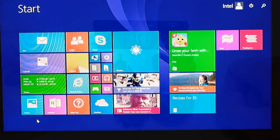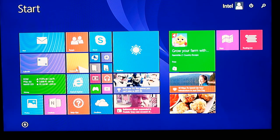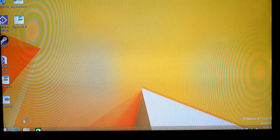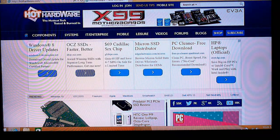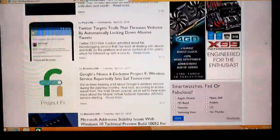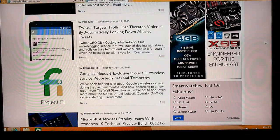The version of the Compute Stick we're looking at is running Windows 8.1 with Bing, so we thought we'd show you around for just a moment. It's basically like any other PC, though performance is a little lower because it's running only an Atom quad-core processor and 2 GB of RAM. Let me jump to the desktop and bring up the Hot Hardware site. I'm using a tiny handheld HTPC keyboard here.